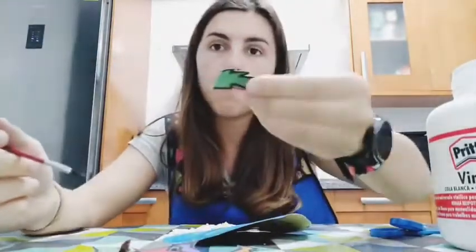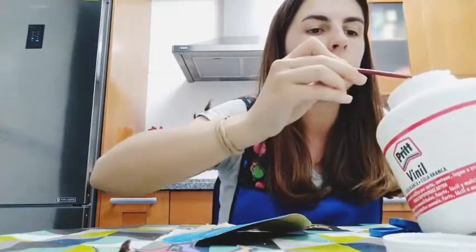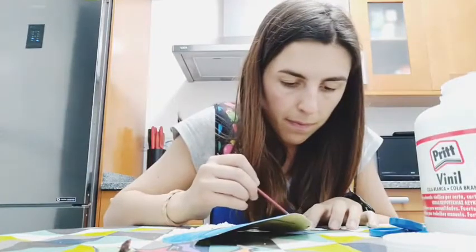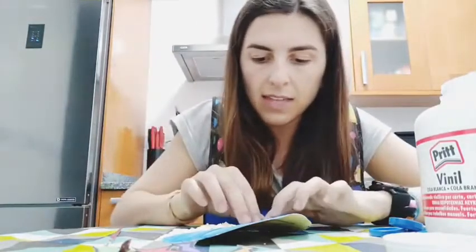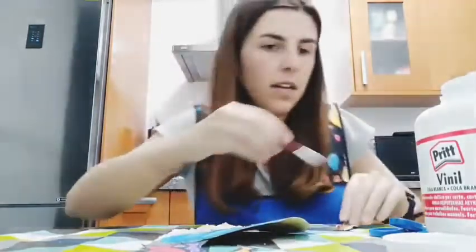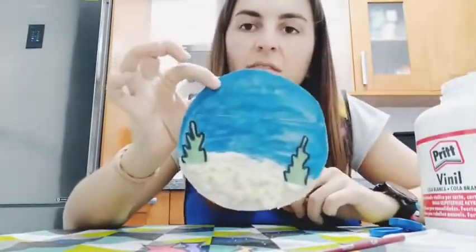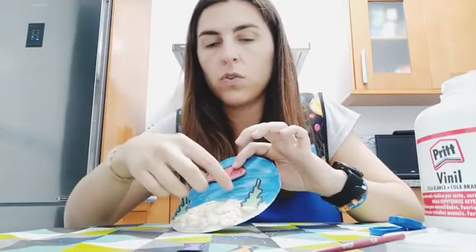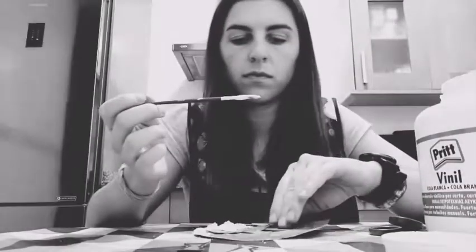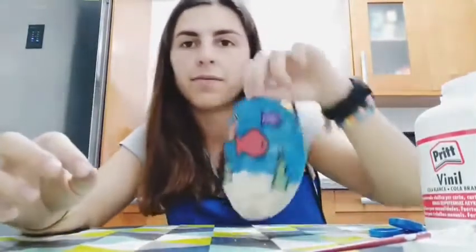I will start with the plants. I'm going to put the glue on the back side and paste them in the sand - one here and one here. Can you see them? Now I'm going to do the same with the fish - one here and the other two here. Let's paste them.